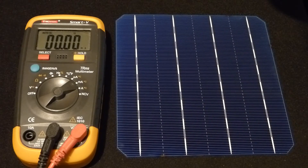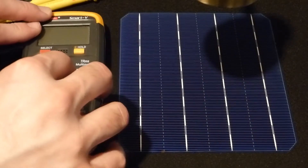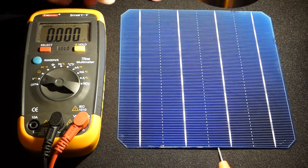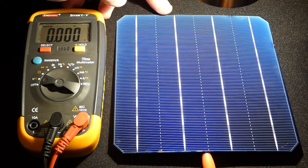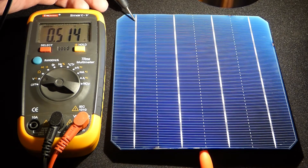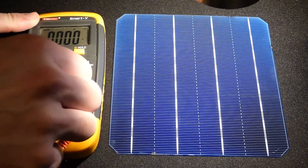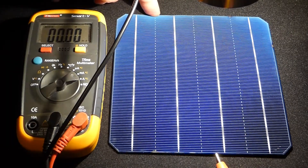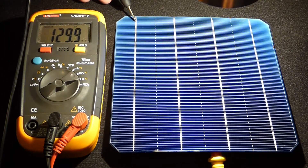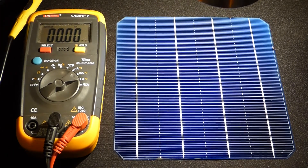Next we'll take a reading under a brighter light. I've got a lamp positioned above and set it to the highest setting — it's not terribly bright, but quite a bit brighter than before. The red probe can touch anywhere along the back since the whole back is conductive, while only the traces are conductive on the front. You can see we've now met the 0.5 volts — we're slightly above 0.5 volts with this brighter light, which is what the cell is rated for. Under this lamp, we have about 130 milliamps of current being output.